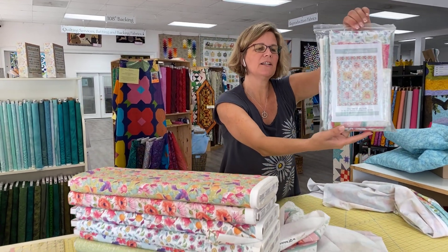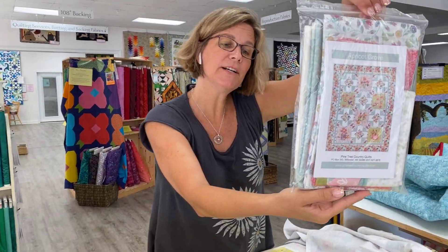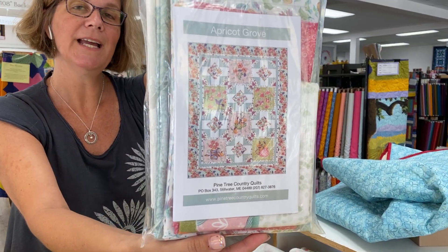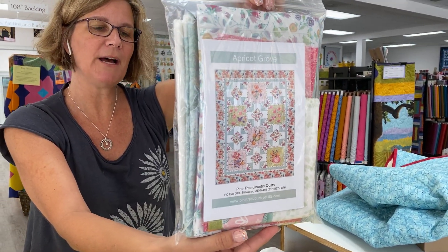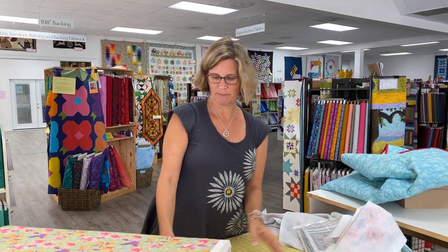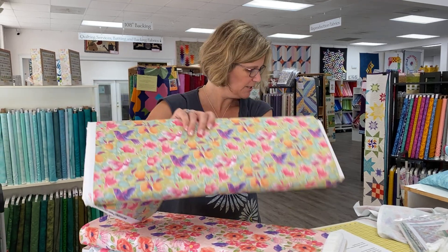This is the kit right here. It has the pattern and over four yards of fabric to complete the quilt top and binding, and that finishes at 42 by 52 and a half. So let's take a look at the beautiful yardage that goes with the collection.